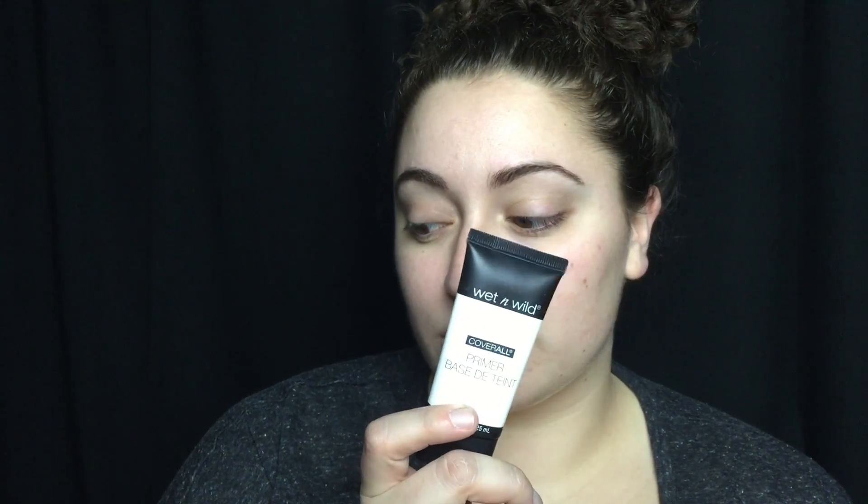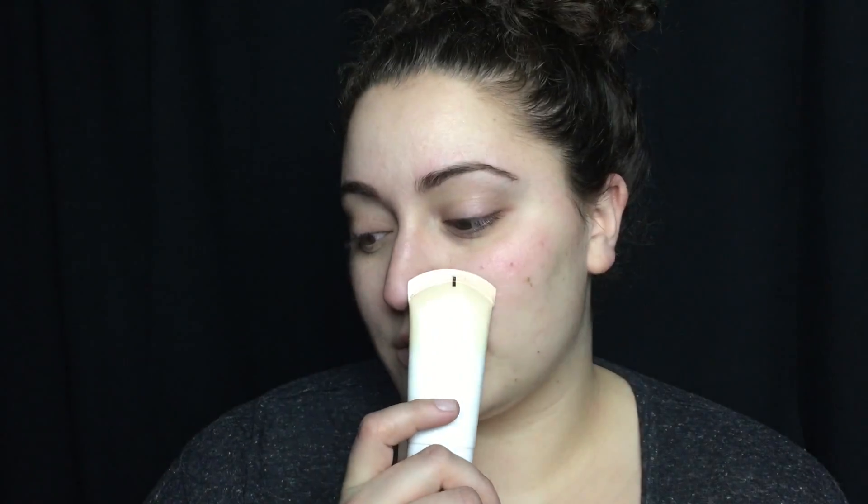So first I'm priming my face with the Wet n Wild Cover All Primer and I'm just putting this everywhere and then rubbing it in. Then I'm taking the Maybelline Dream Wonder BB Cream in the shade Light Medium and I'm just going to apply this to my face. This is very light coverage — it's kind of like a tinted moisturizer. I'm going to rub it in with my hand and then go back in and smooth it out with a damp beauty blender.